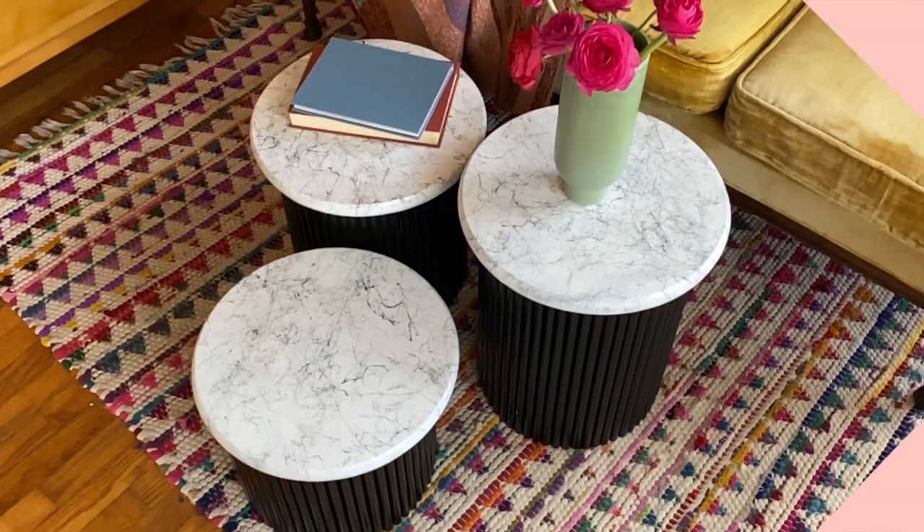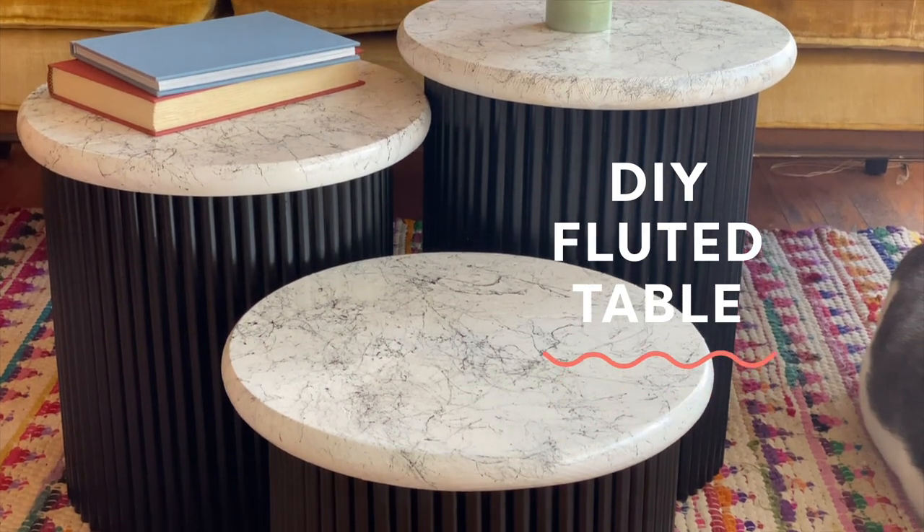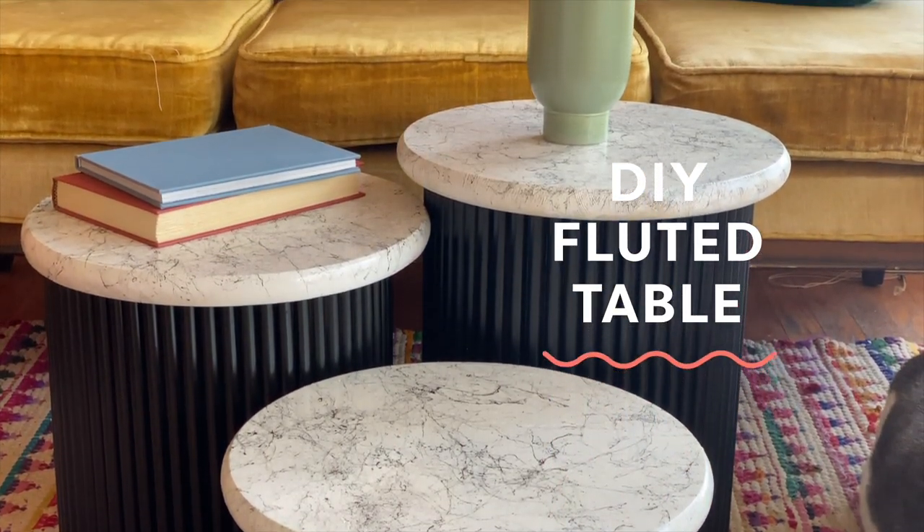I feel like no one knows what a fluted table is. It's like the Pied Piper of crafts. That's not what it is, by the way. Hey everyone, welcome back to Handmade.